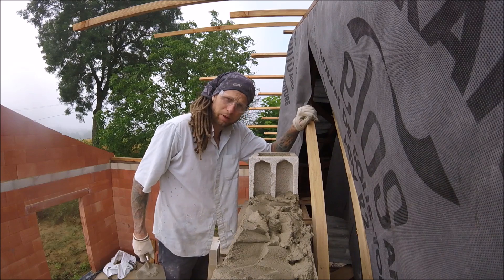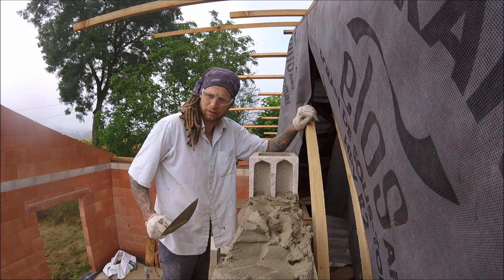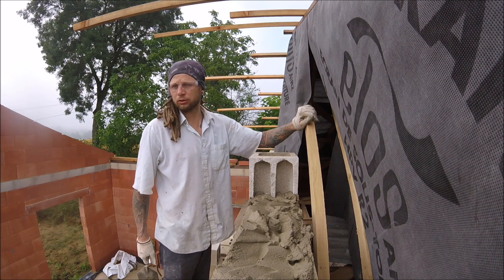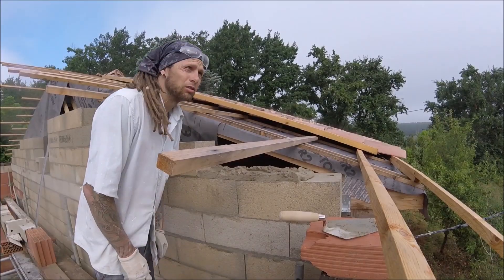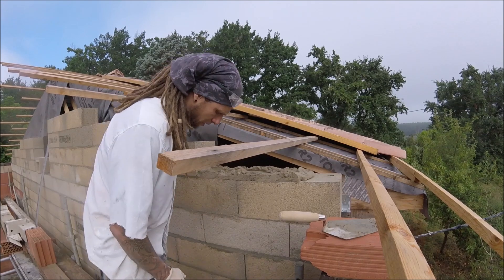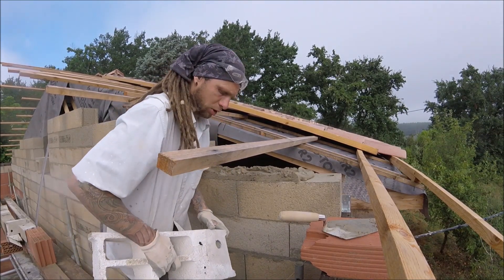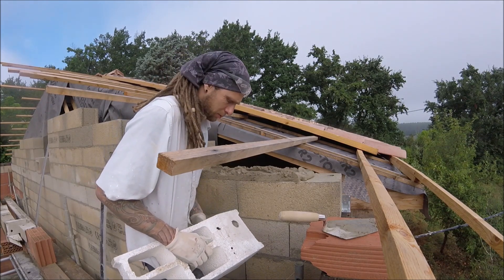Right, I'll carry on. I'm at a real precarious point now because the scaffolding is not high enough to go up any further, so it just makes it really, really awkward. I'm not enjoying myself. This is the first of many cuts going up.